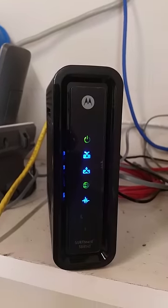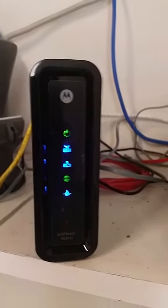So if you're seeing a Motorola SURFboard 6141 with a flashing red light, it doesn't necessarily mean that anything's wrong — that could actually be quite normal. Hope that helps you out, thanks for watching.